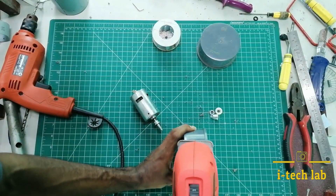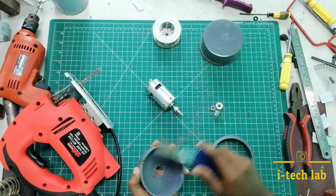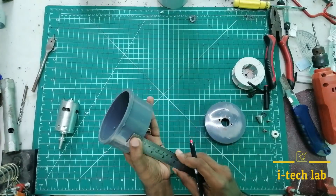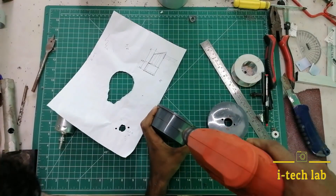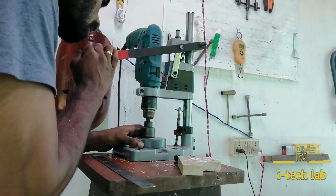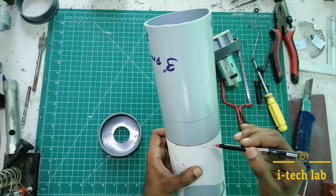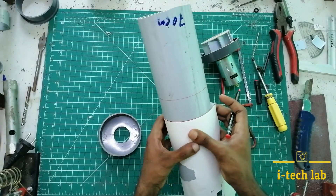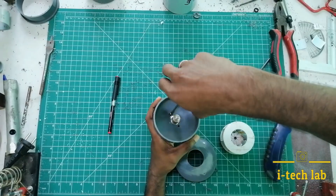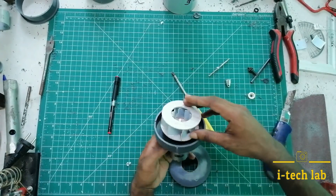We should be able to use the small part. We have a hole in the stopper and place it in the middle of the stopper. We have to connect the two parts to the 3-inch pipe. We connect the motor to the impeller casing. This is the connection between the PVC pipe.